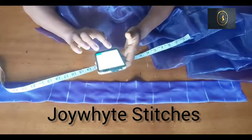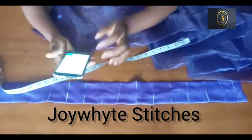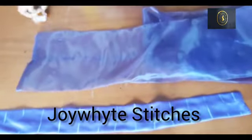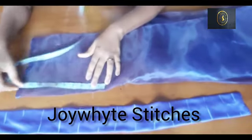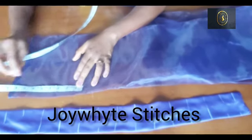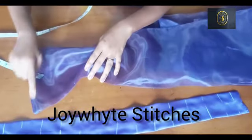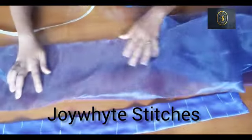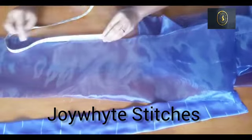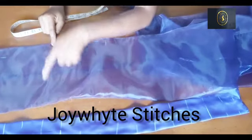Now we're going to do the math. I divided the total organza length by the number of lines marked on the dull face fabric, and I got 8.5 inches per section. Just work with whatever you get — divide your total figure by the number of lines on your dull face fabric. I then measure out 8.5 inches on the organza fabric, marking from beginning to end, and use chalk to rule a line where I'll be stitching.